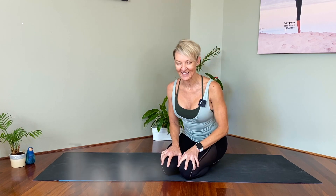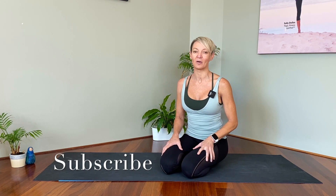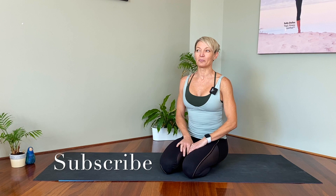Hi everyone, welcome back to Sally's Suite Life. I'm your host Sally and today we are going to be looking at one particular pose that's a pretty cool party trick. It's a balancing pose, it's a hand or arm balancing pose that we sometimes do in yoga.